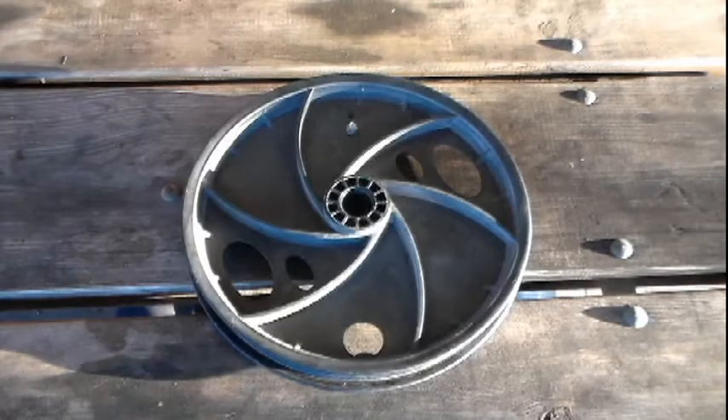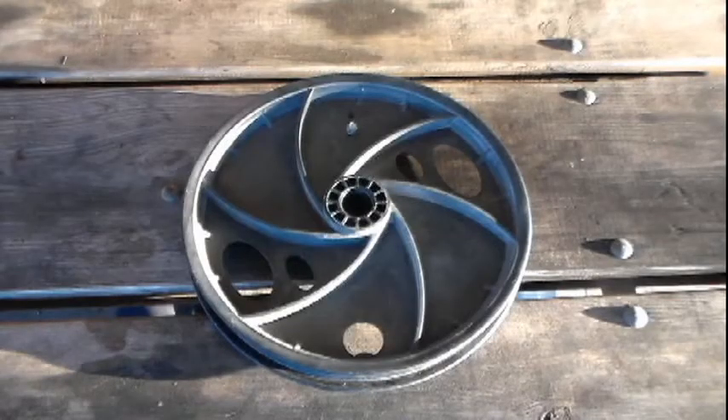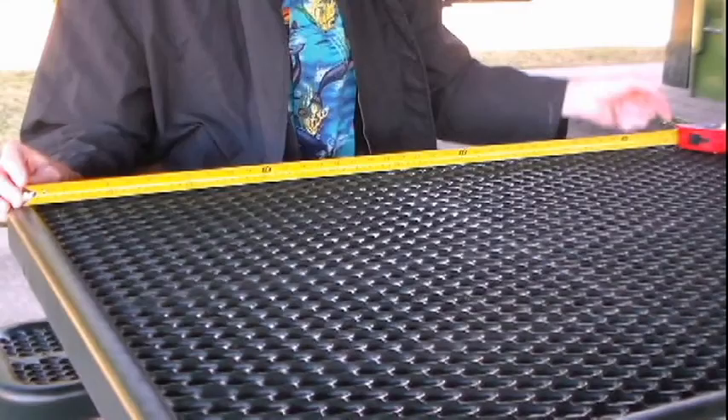People decided to measure distance with wheels, which roll over the ground and can be counted as they spin. If we multiply 12.6 by 3.14, we get 39.56 inches around the outside of the wheel — the wheel's circumference. If we convert these inches over to metric, we get one meter. Not only can we measure distance and area with this system, we can also measure the volume of an object as well as its weight or mass.